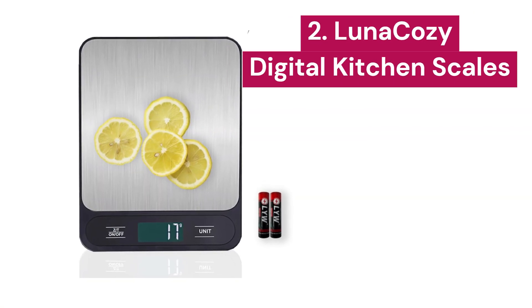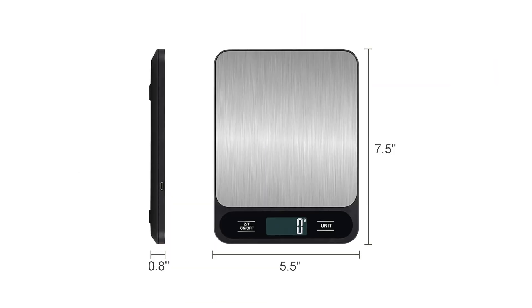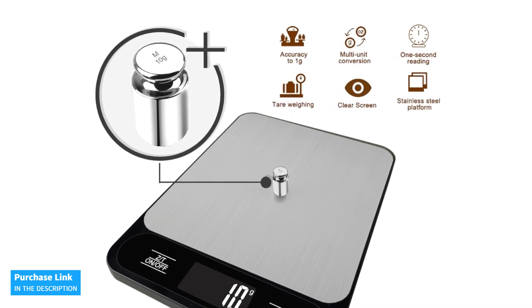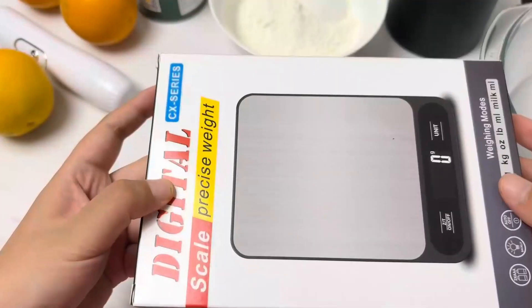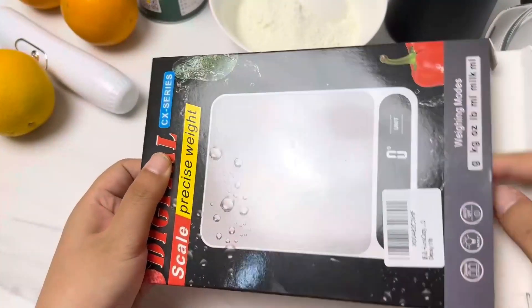2. Luna Cozy. A digital food scale perfect for any cooking enthusiast, it will also help you maintain a healthier lifestyle. With an 11-pound capacity and incredible precision measuring down to 0.04 ounces, this scale is ideal for baking, cooking, portion control, or even weighing food for your pets. You can easily switch between six measurement units, including grams, kilograms, ounces, pounds, milliliters, and a special mode for measuring milk.